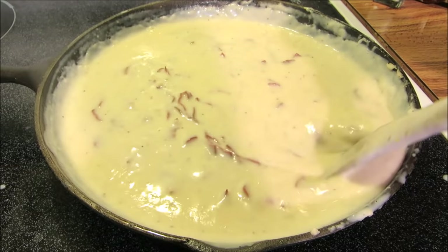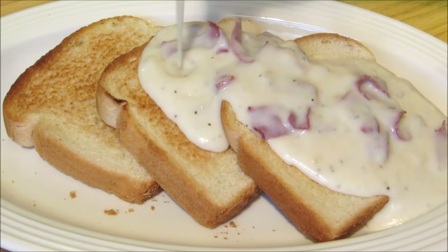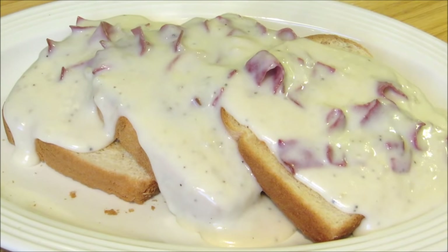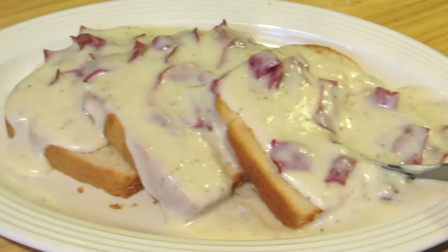Pour a generous amount over toast or just plain white bread and breakfast is served. There you have it — cream chip beef gravy, or SOS. Call it what you want; I call it delicious. Thank you guys very much for watching. I hope you give this a try and I'll see you next time.